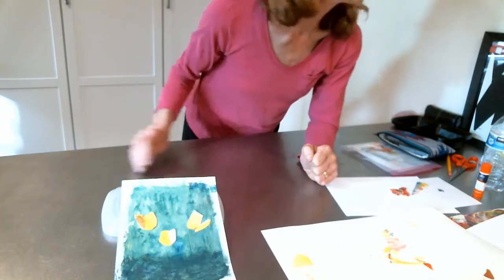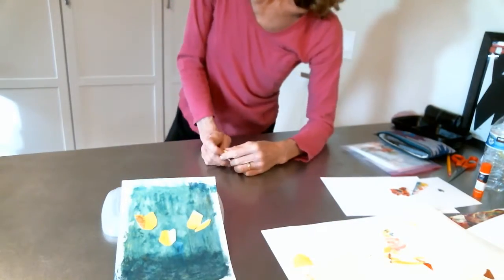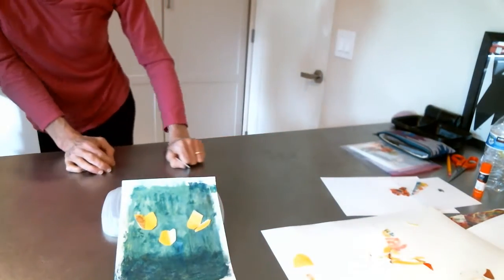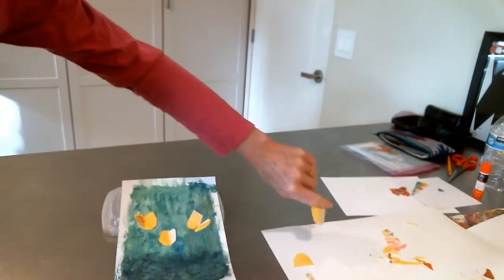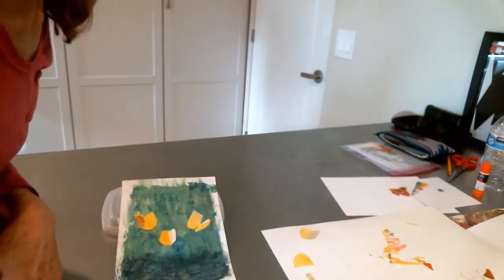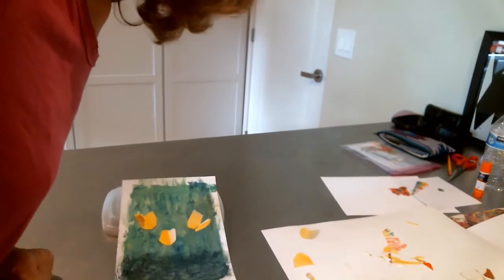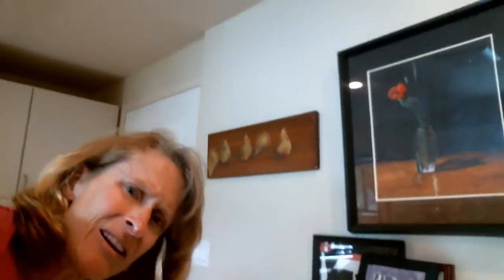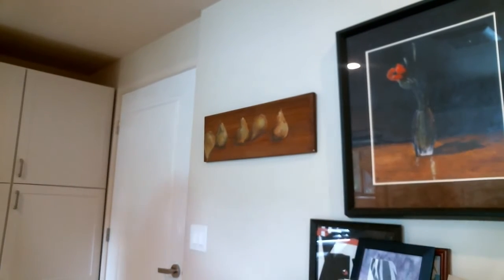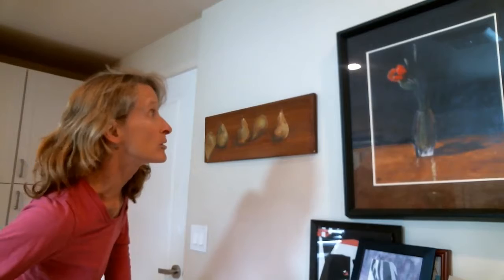I have a painting of a tulip — that'll help. I couldn't get a real tulip because I wasn't going out to the store, and our tulips are all gone. So I'm going to show you this painting. You can see the shapes in it — I'll move it a little closer so you can see.